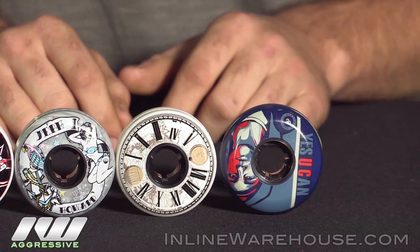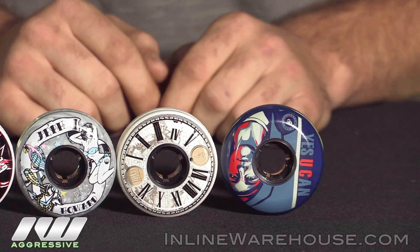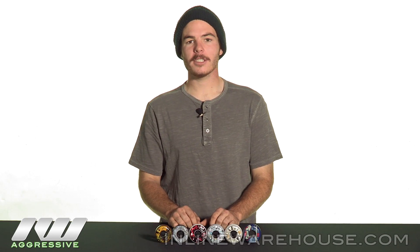But all these other ones are great for park as well as street, same with the 60s as well. Thanks for checking out the Undercover 2013s. For more info, check out InlineWarehouse.com.